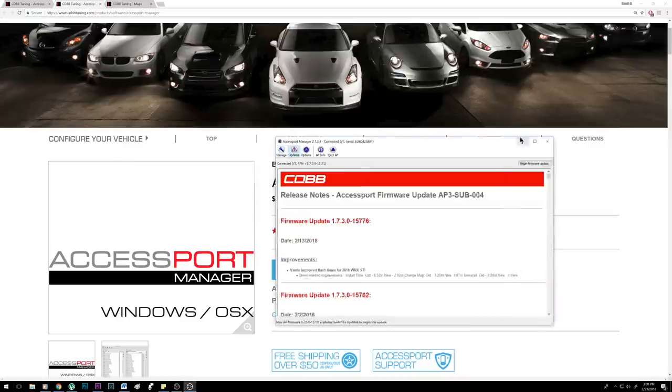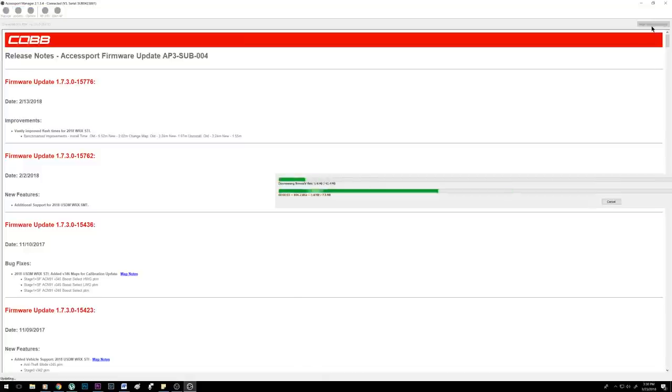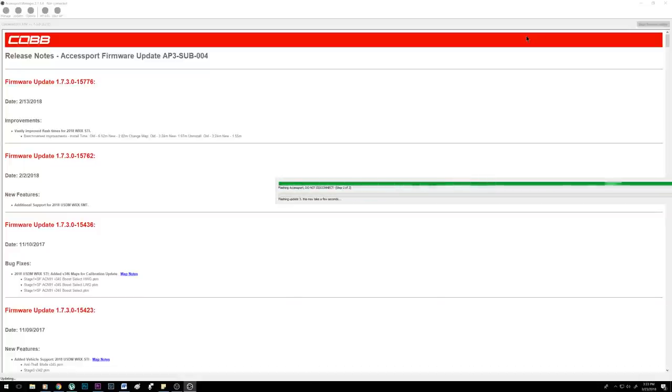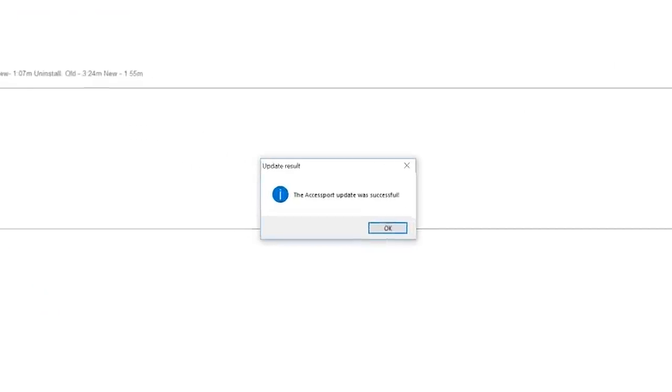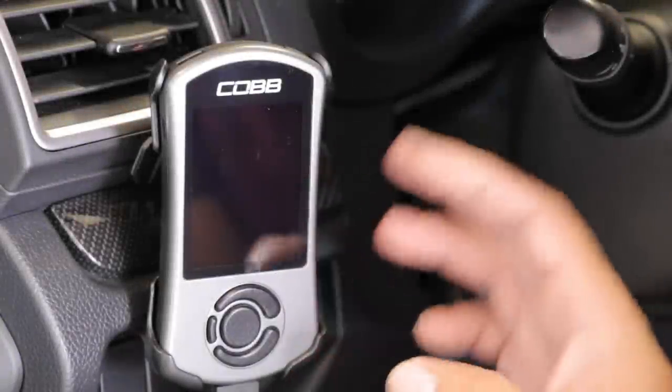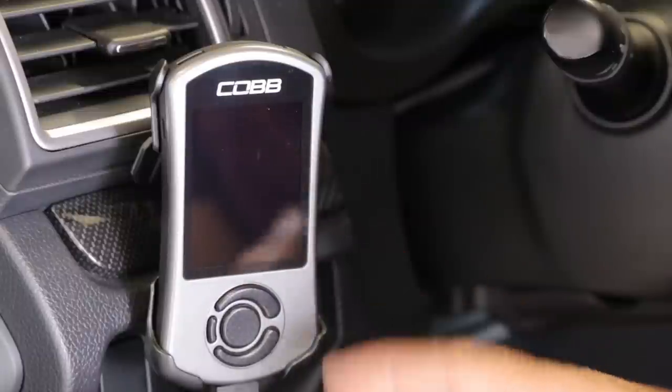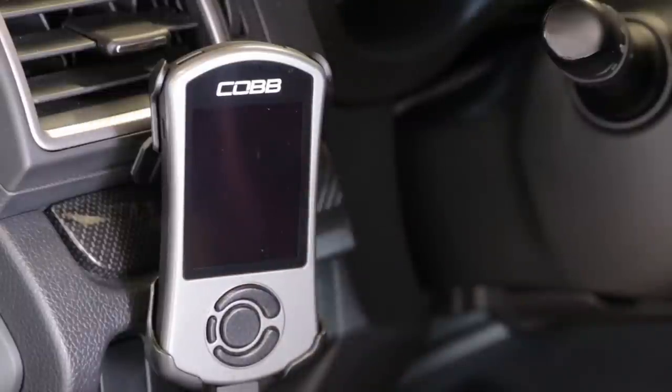Once you get the access port, you have to register on the Cobb website. It's a simple process that allows you to download the Access Port Manager app, which lets you update the firmware on the access port itself and make sure you have all the latest maps and corresponding revisions. It took me about five minutes and it's a pretty straightforward process. After upgrading the firmware and confirming you have all the maps you need, it's time to install the tune in the car.